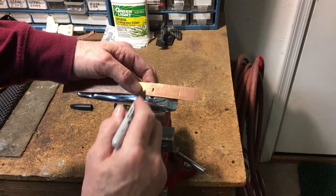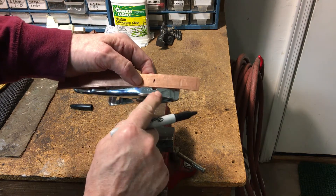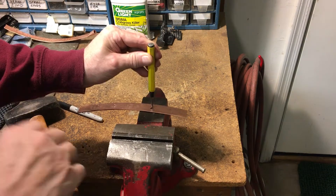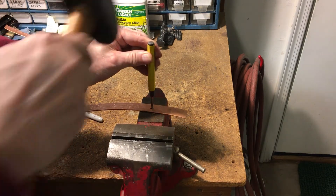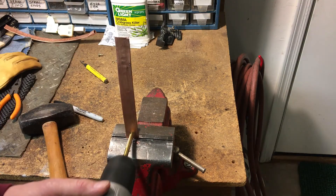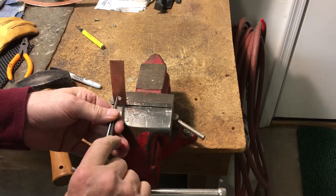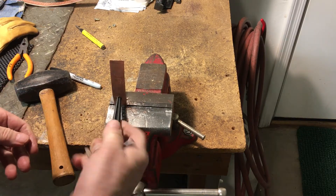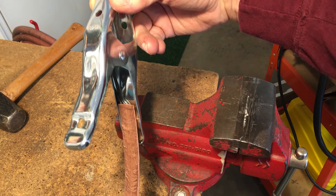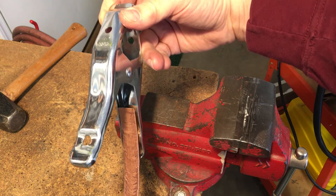Hold the flattened tubing against the clamp and note the location of the hole nearest the tip of the clamp. Make sure you overlap the copper tubing over the tip of the clamp. Use a punch to mark the hole location on the flattened tubing. Drill a 1/4 inch hole through this spot. Remount the ragged edges if you want. Note that the flattened 3/8 inch tubing fits perfectly inside the inner channel of the pony clamp.